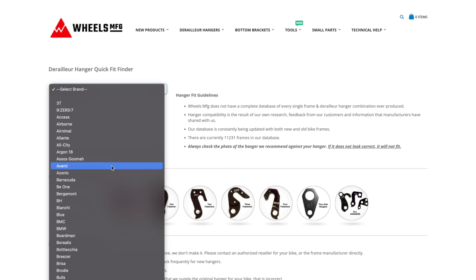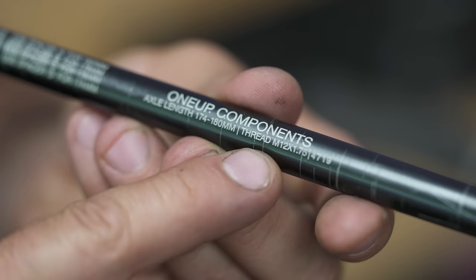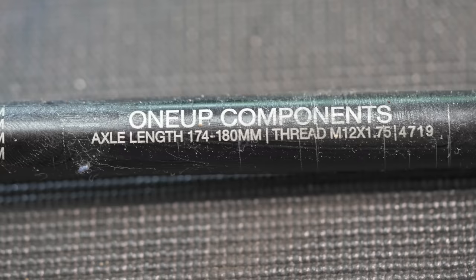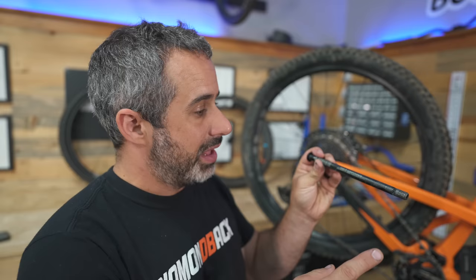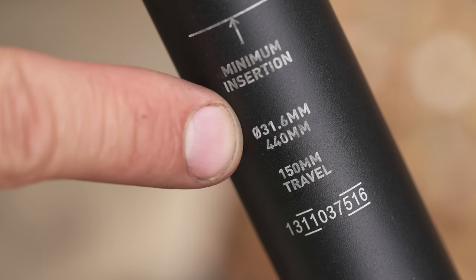Sometimes the answer is written right on the old part. Take through axles — this just looks like a chunk of metal, but if you look closely it has writing on it that tells you exactly what size it is. On a through axle you'll find the length and the thread pitch written right there. You don't have to measure it. If that writing is scraped away, you can go to the manufacturer's website and find it.